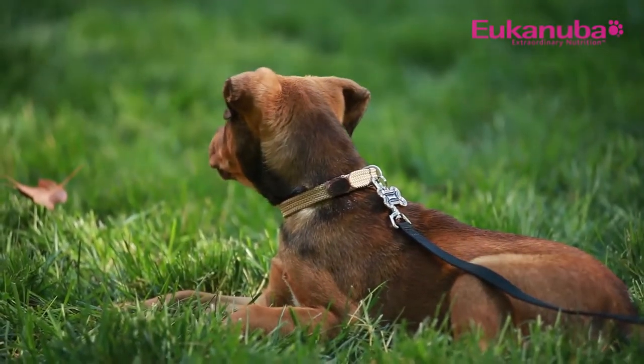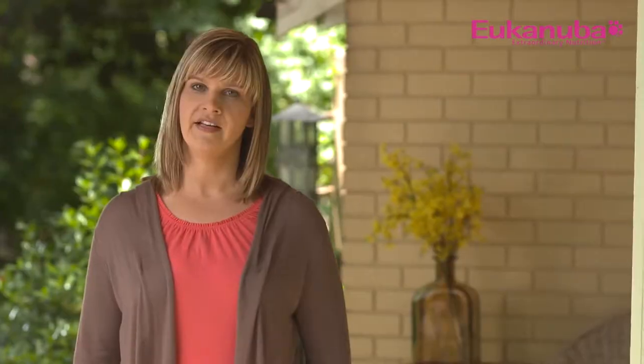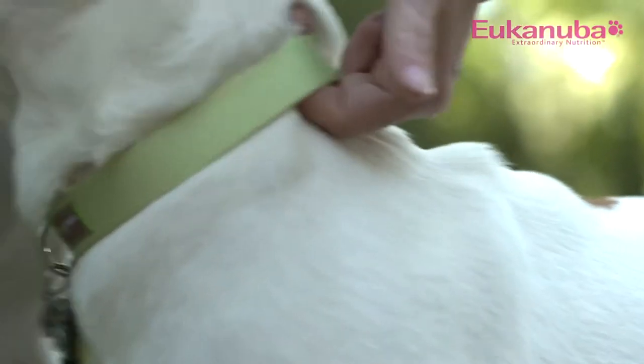The first thing you'll need is a collar or harness that fits your puppy appropriately — never too loose or too tight. You should be able to fit two fingers between the collar and your puppy's neck.